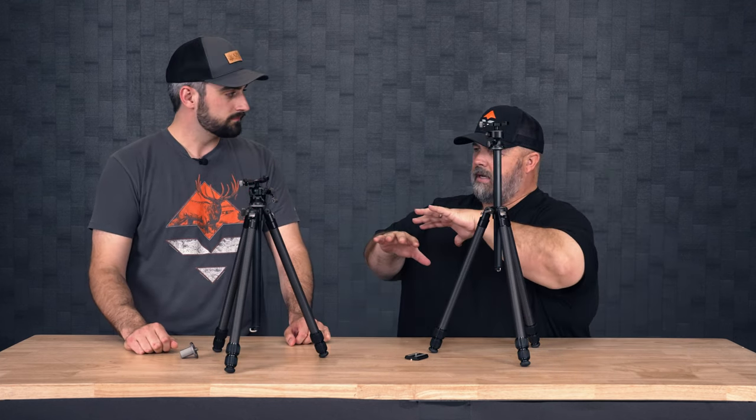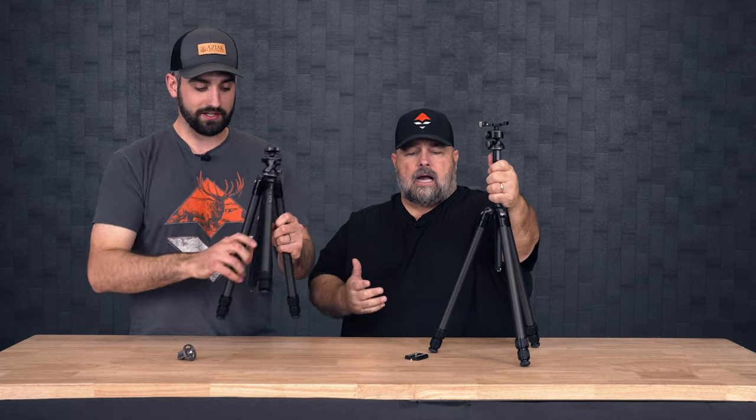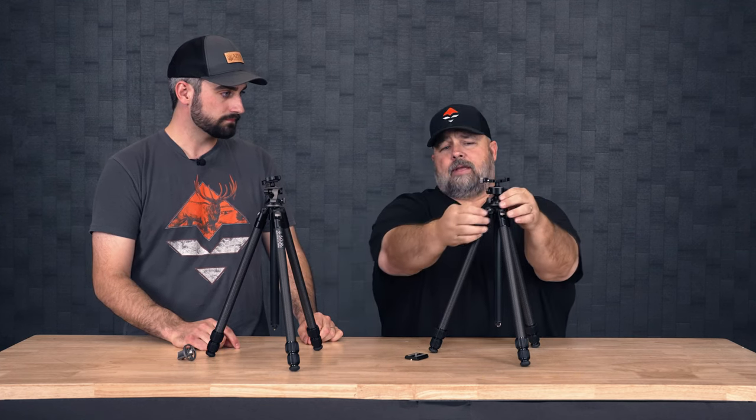For somebody like you sheep hunting, we were discussing getting lower to the ground and keeping that profile down — having the short center column certainly allows you to do that, but it also allows you to take that tripod down to its lowest for shooting off of it. So it really eliminates the need for a bipod in some cases. With that short center column, you effectively have a bipod with that extra leg you can splay out in a different direction. That's something I absolutely do on a lot of my hunts — I shoot off the tripod whenever I can, keeping my center post down as far as I can. That's an awesome option.